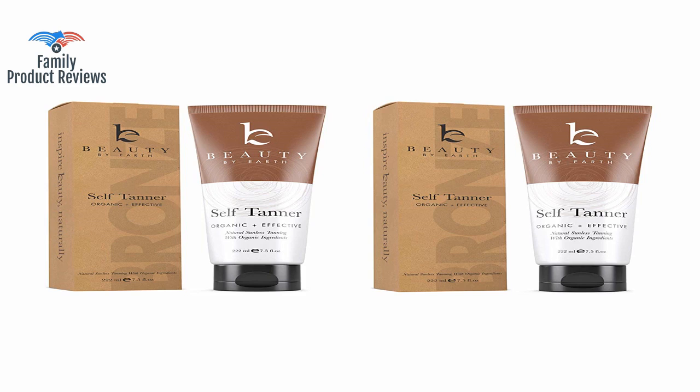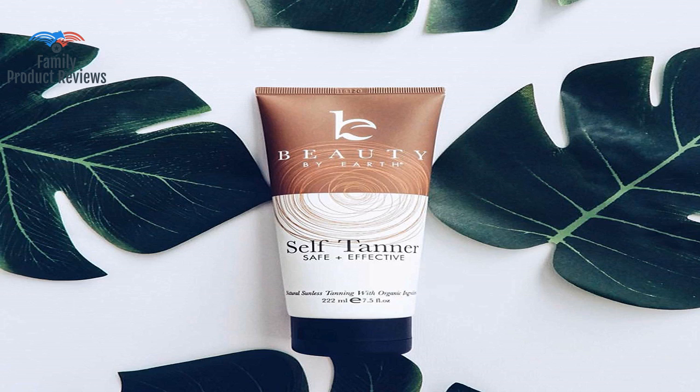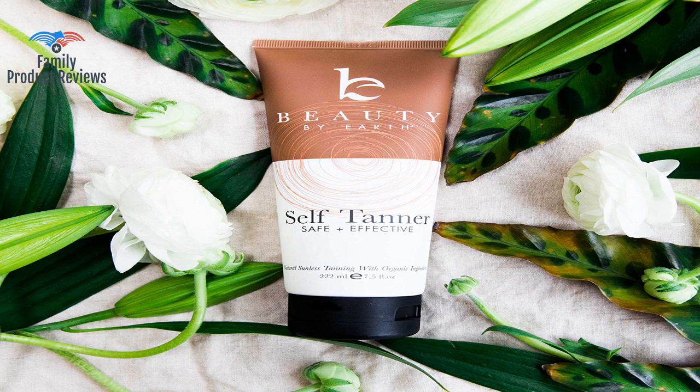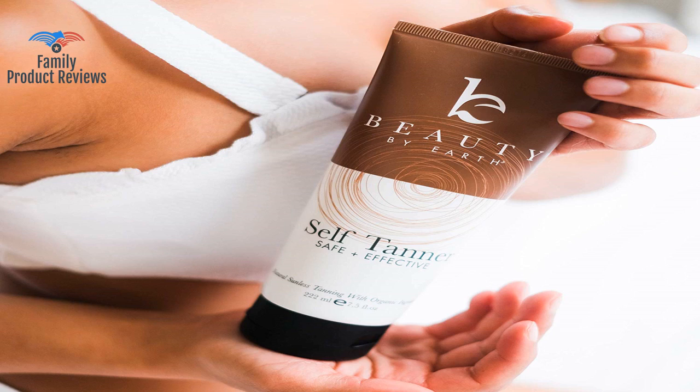Color lasted for over a week. Fourth application for maintenance remains a medium golden color, so it's worth it considering the cost to lay in a tanning bed month after month risking skin cancer. Considering it lasts almost two summers worth, it breaks down to a pretty good deal.